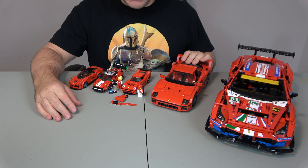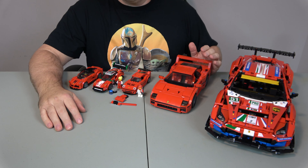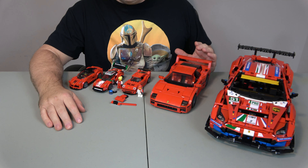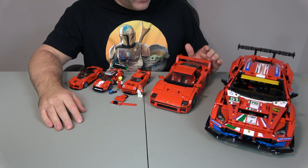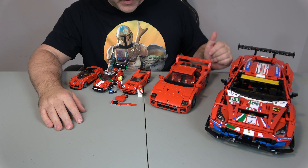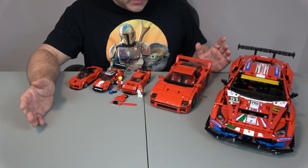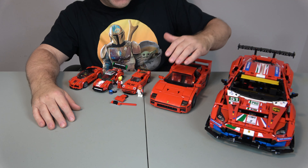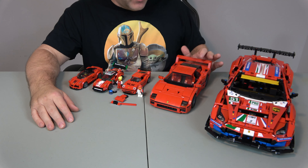Let's start with this one here. This came out in 2015 and it's set 10248 — the Ferrari F40 — with 1,158 pieces. As a side note, I actually own two of these. This one I bought on purpose; the other one I found at a second-hand store where they sold LEGOs in a tote for about $40, and in that tote this was almost fully assembled. So I have two, but I'm only displaying one. The other one I probably won't ever build.